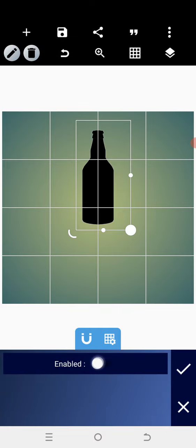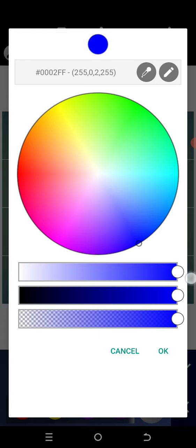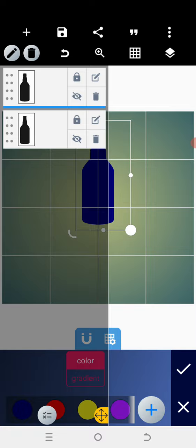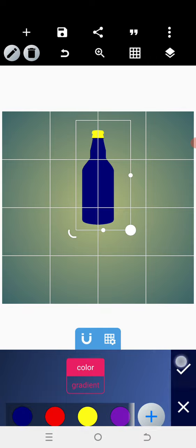Going back to the color, I'll change it to something like blue — it has to be deep. After positioning that, I'll go into the cover and change the cover color to yellow for the sake of design.